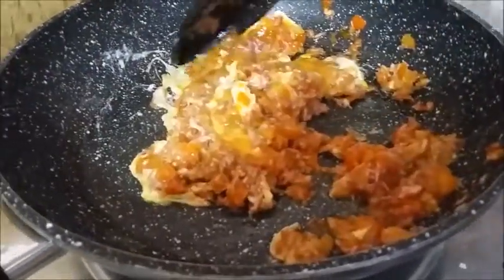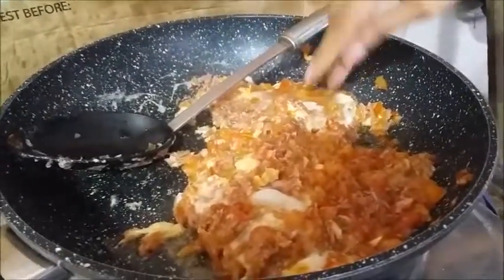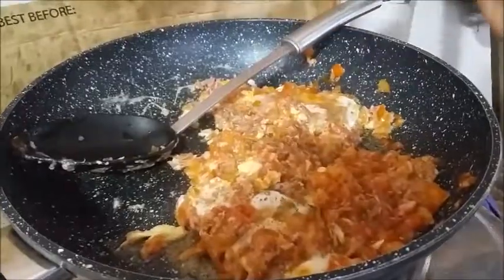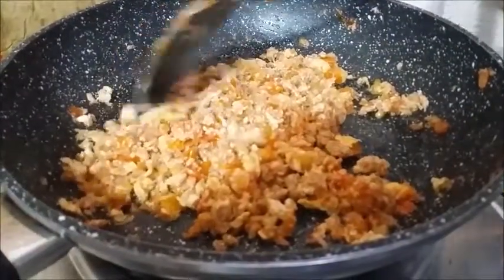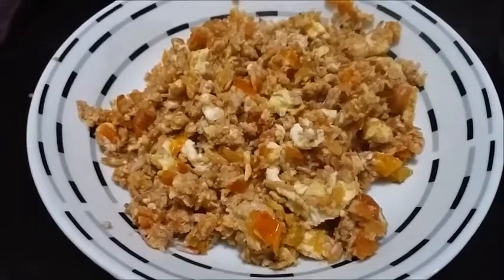We're going to add just a little pinch of salt and some black pepper, and then just keep on stirring until it's done. And it's done! We're going to put it on the plate — yum yum yum! Here is the finished product.